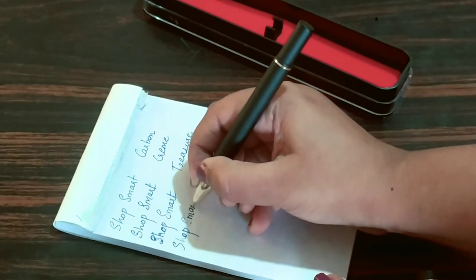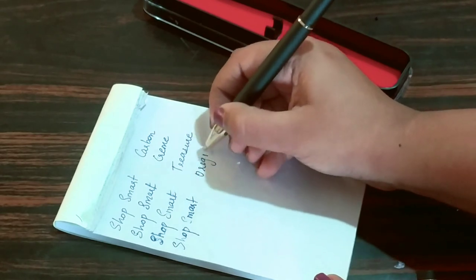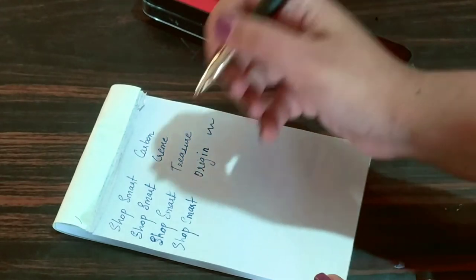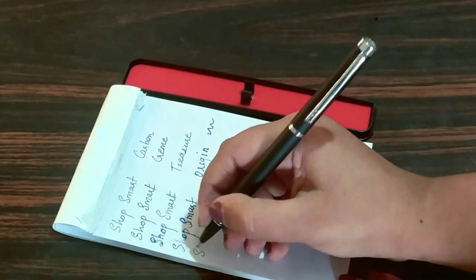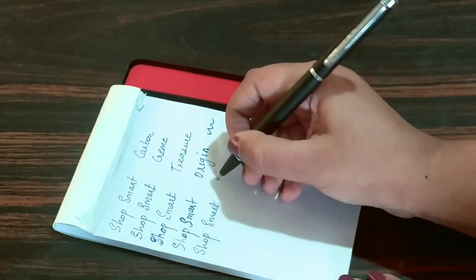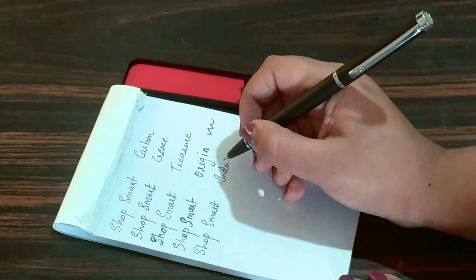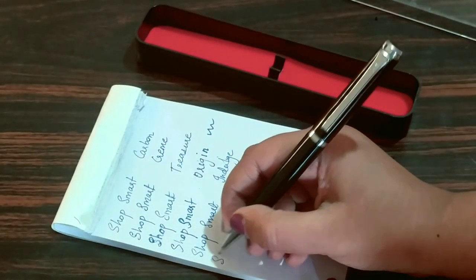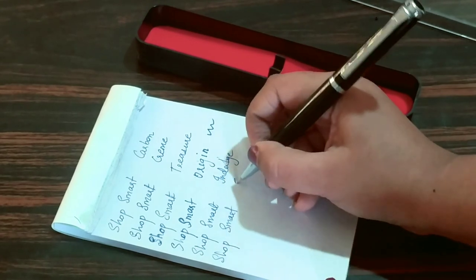This Cello Origin writes like an ink pen — very nice. So my two favorites are the Cream Ivory and the Origin. The Indulge is the cheapest one. Whenever I want to give pens to anyone these are the best options out there. You can definitely check them out — I'll leave the links to all of them in the description box.